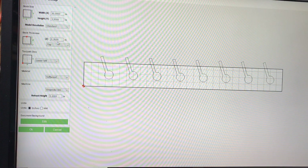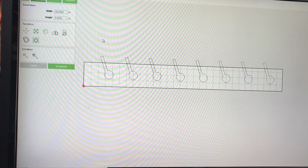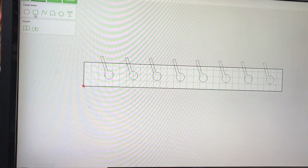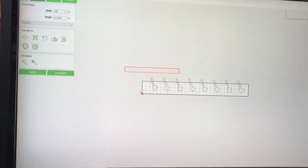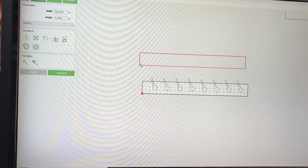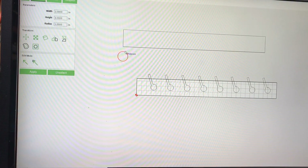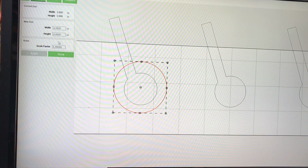I used my calipers and measured it — it's 0.762 inches thick. I leave all my settings like this: softwood, lower left top, shape Shapeoko XXL, retract height at two inches. Once I set what the board is going to look like with the background set, I drew a square — 30 inches wide, 3.5 inches height — and there's my board. Then I drew a circle; I can't remember exactly what size, so let me zoom in to check. It's about 1.25 inches.